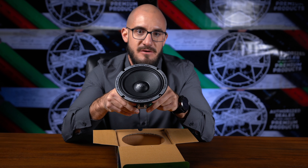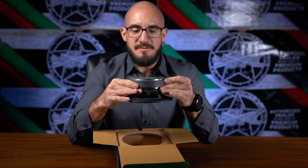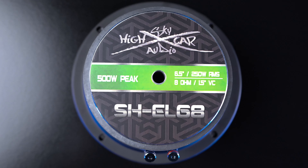Something to know about the speaker is the mounting depth — it comes in at 2.44 inches. This Sky High EL-68 six and a half inch driver would be perfect for people running into space issues in their door panels.